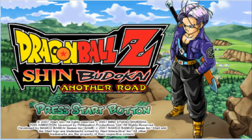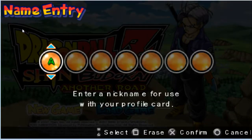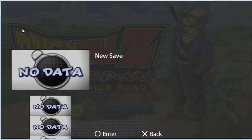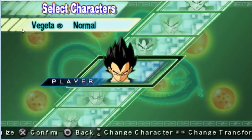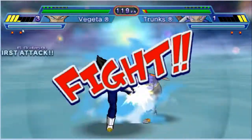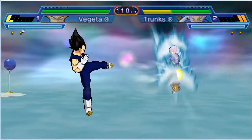I started playing and I wouldn't stop. Let me skip the intro — no time for that — let's just get to the gameplay. I'm going to play as Vegeta. No lag, nothing — it's just crazy.